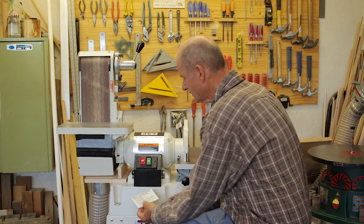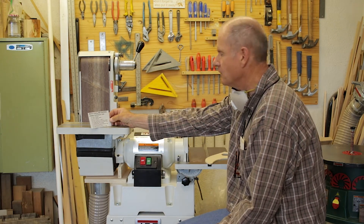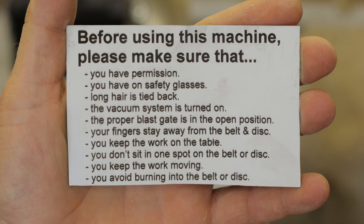This magnetic piece in front has instructions on it that you can always follow if you're in doubt. Make sure that you have permission, that you have safety glasses on, and that long hair is tied back.